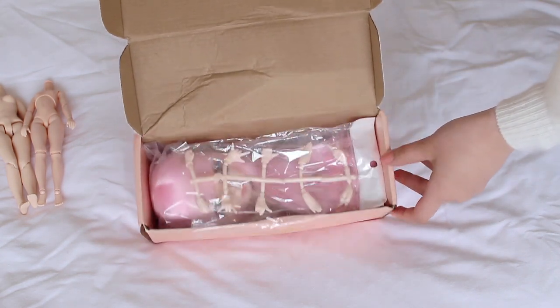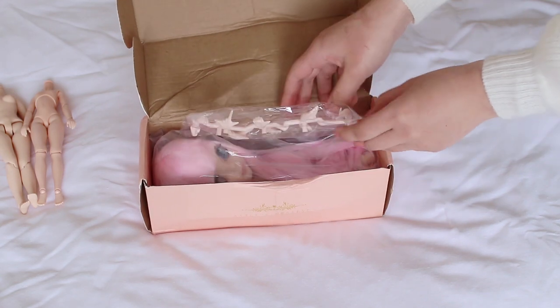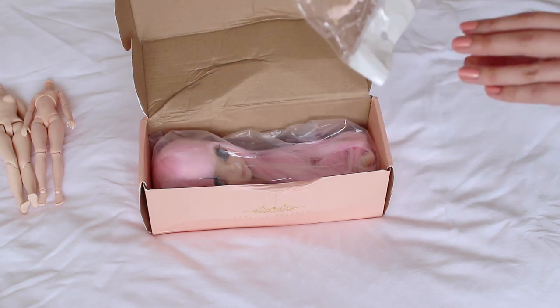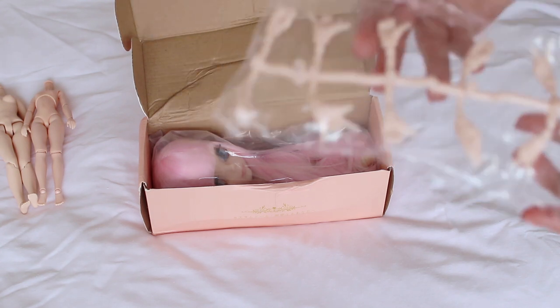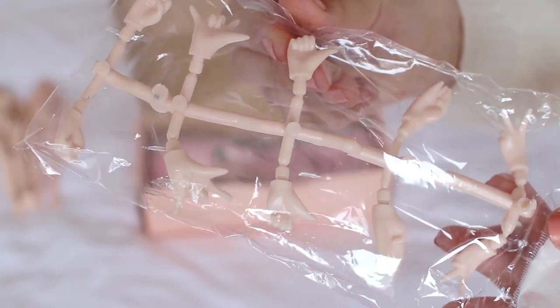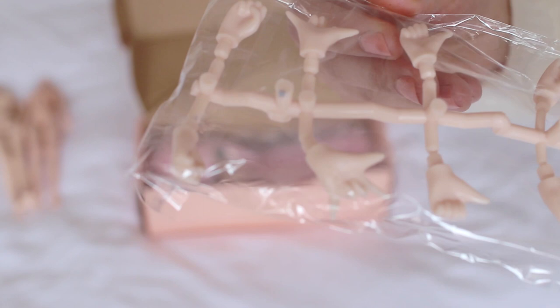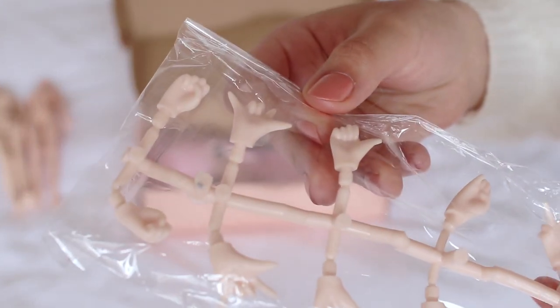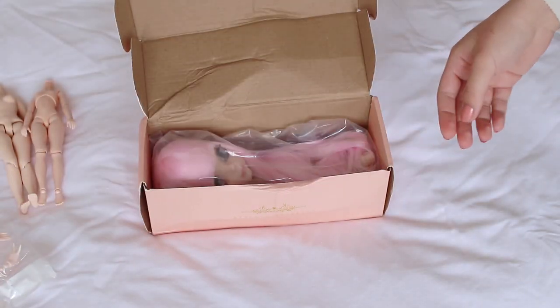I bought the extra pair of hands as a set, so it costs a little bit more. Here it is - it already looks shiny. You can see it looks kind of shiny, almost translucent, and there's some color contamination with black spots, which isn't the nicest thing. This hand has some little freckles. And here's the doll.